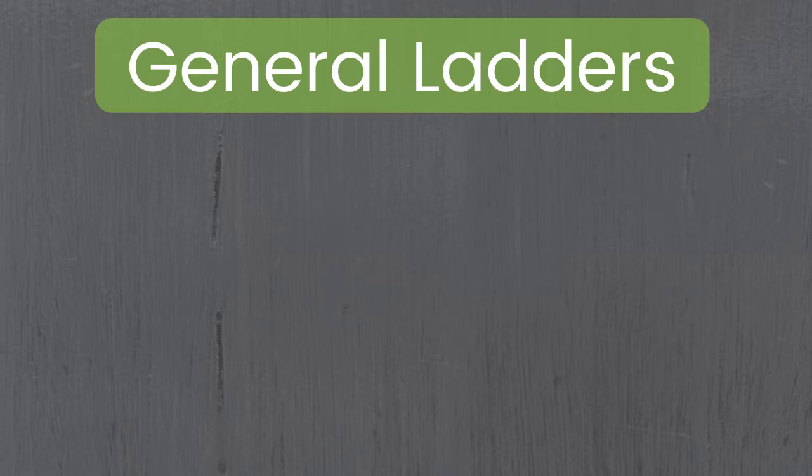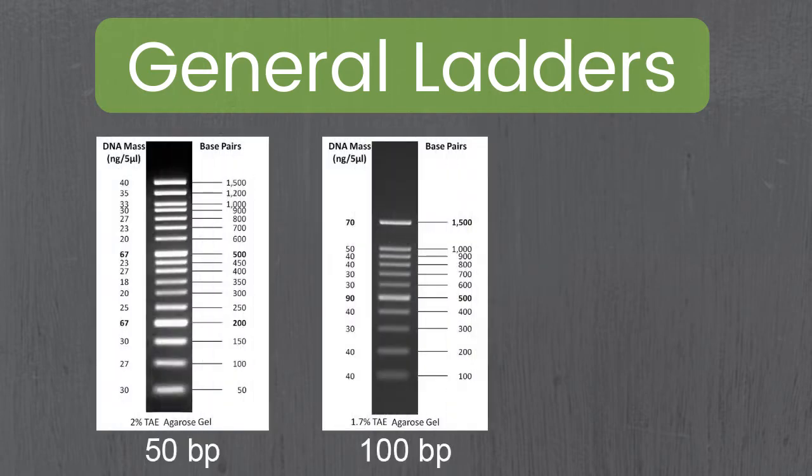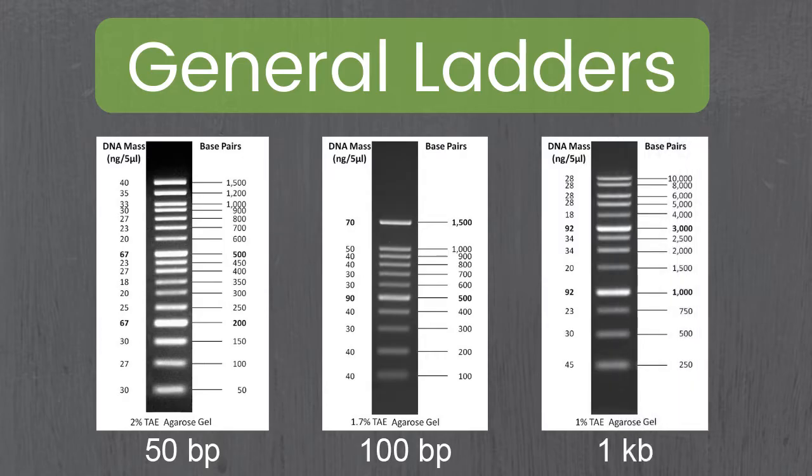I'll start with the first group, which is our general ready-to-use ladders. Within this group we have a 50 base pair ladder, a 100 base pair ladder, and our 1kb DNA ladder.